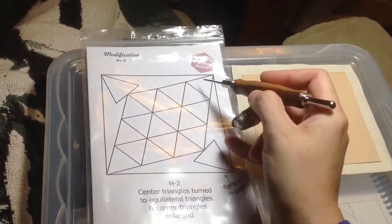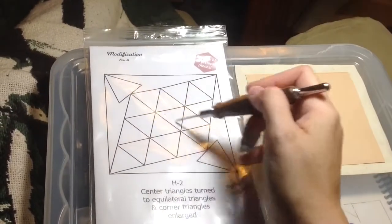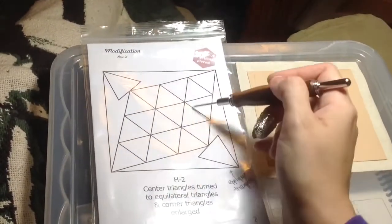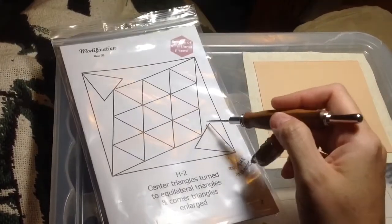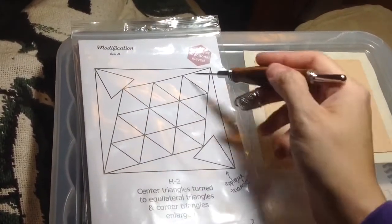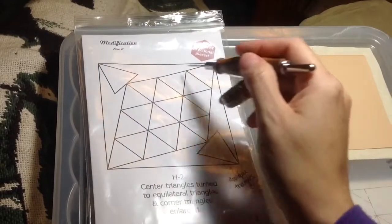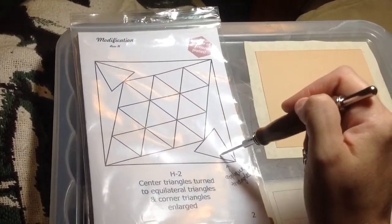I'll assemble these, and I'll assemble them in halves, and then I'll connect the halves — it just makes it a lot easier. Then I'll baste these, and then this will be individual appliqués separate from this giant diamond. Then I'll appliqué the diamond down and place the triangles after the fact.